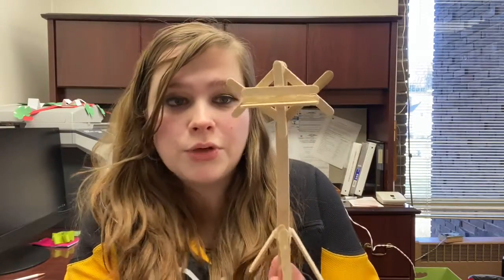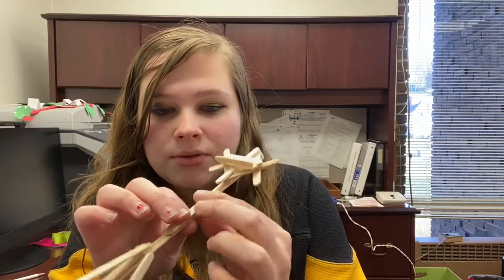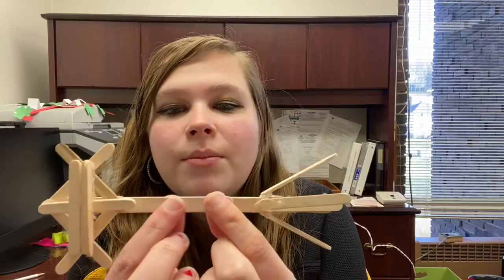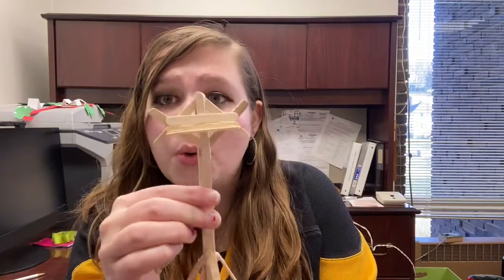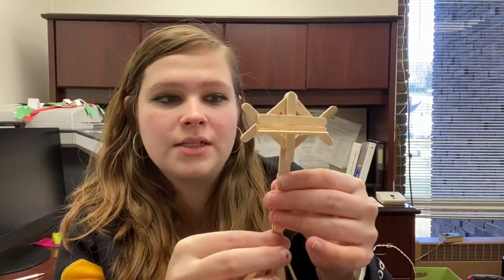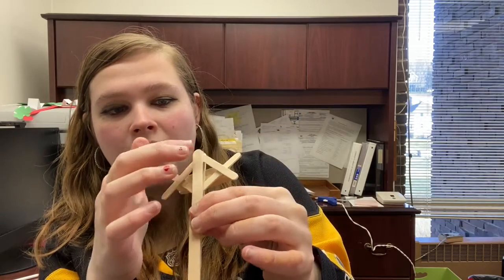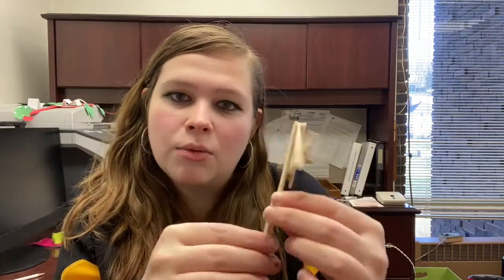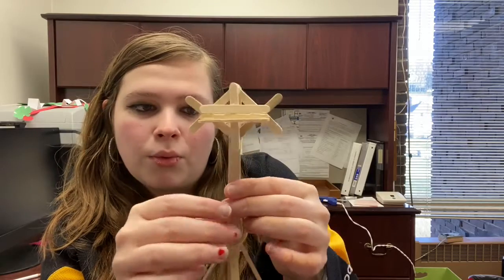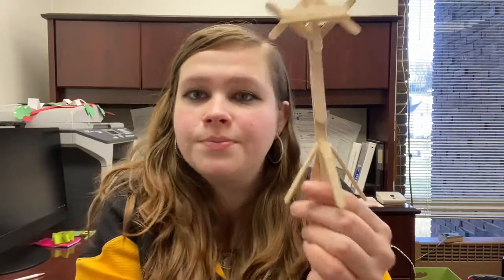The first thing you do is take the two regular-size popsicle sticks and glue them together so they overlap a little bit. This becomes the support part that goes in the middle of your stand. Depending on how tall you want it to be, you can glue just the two ends together and make them really close, or you can have a little more room where they overlap. That's up to you.